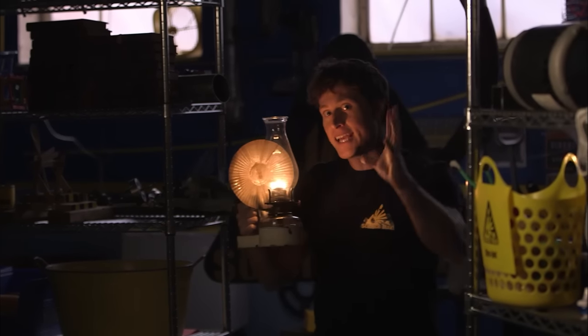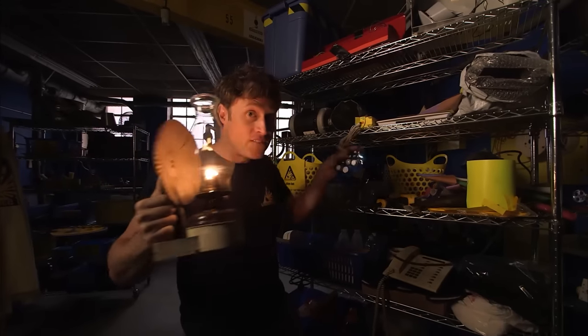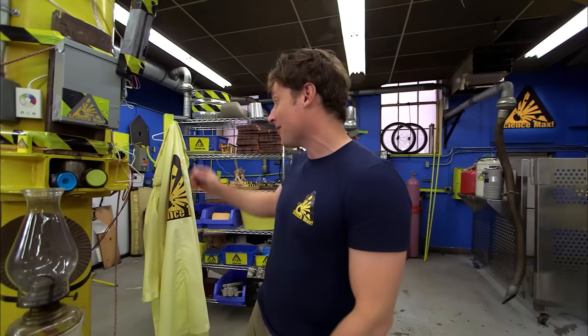Greetings Science Maximites! Take a moment and imagine a time when the only way to light your house was with candles or oil lamps. There was no electricity — no power tools, no video games, no telephones, and worst of all, no TV. Fortunately, we live in a world of electricity. If you've ever lost power in your city or neighborhood, you know how hard it is to get by without electricity even for one day. But where does it all come from? We make it. That's the cool thing.